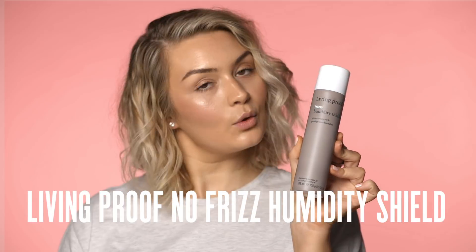Curly hair isn't meant to be perfect, so you just be gentle and let it do its thing. Final step — we're going to use the Living Proof No Frizz Humidity Shield. I'm just going to spray it all over the head, and basically it's just going to help keep everything in place but also protect these curls from getting really frizzy.